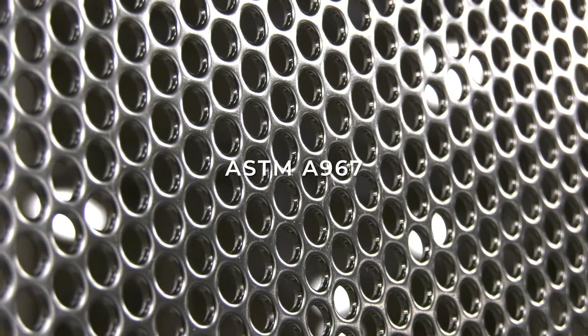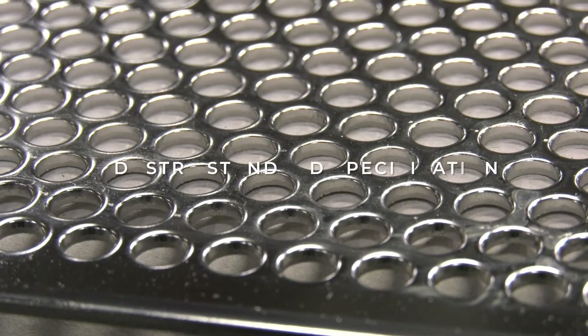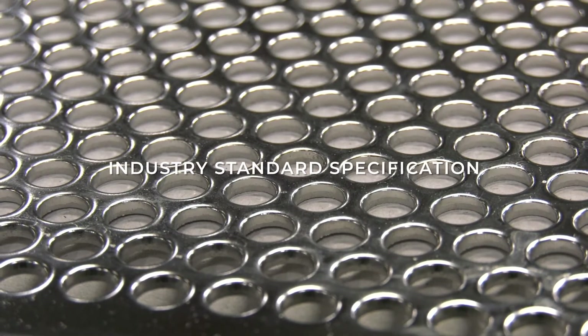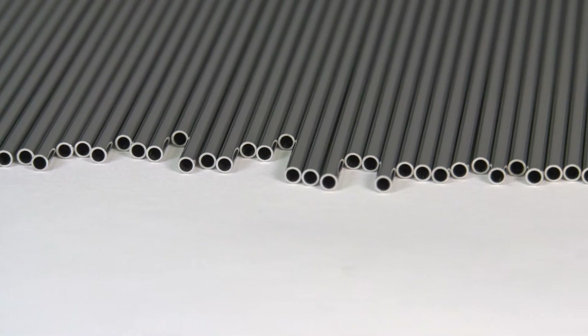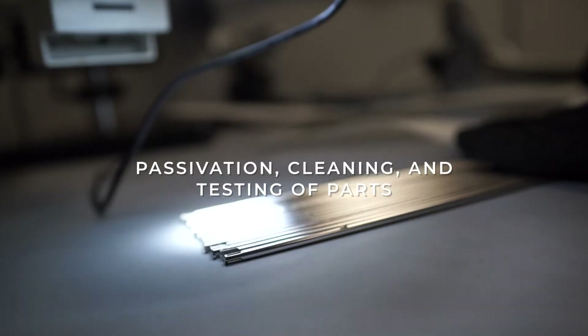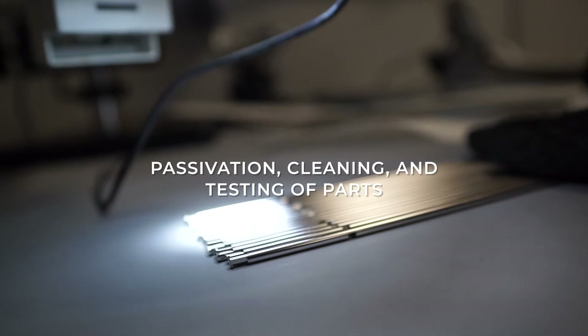ASTM A967 is an industry standard specification for the chemical passivation treatments for stainless steel parts. ASTM A967 passivation standards apply to the passivation, cleaning, and testing of stainless steel parts.